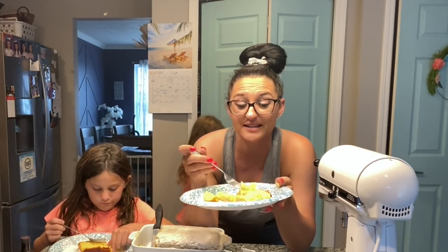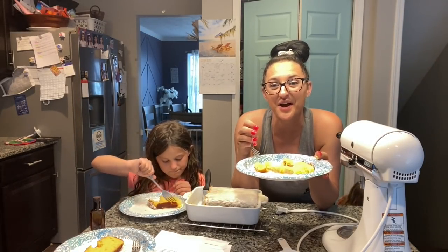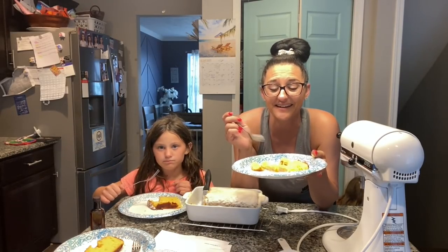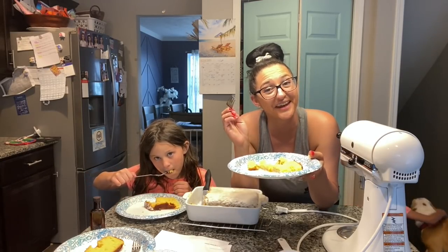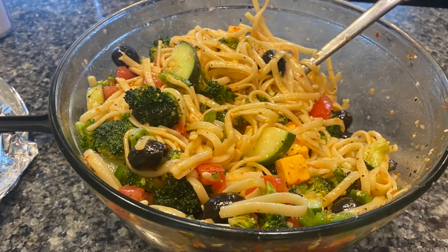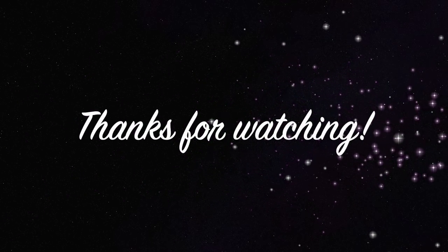Well, that's going to do it for this video, guys. Thank you so much for hanging out in this hot mess Dumpster Diver's Kitchen. I hope that you come back and hang out with us again. And until next time, happy diving, cooking, and baking. Bye, guys!